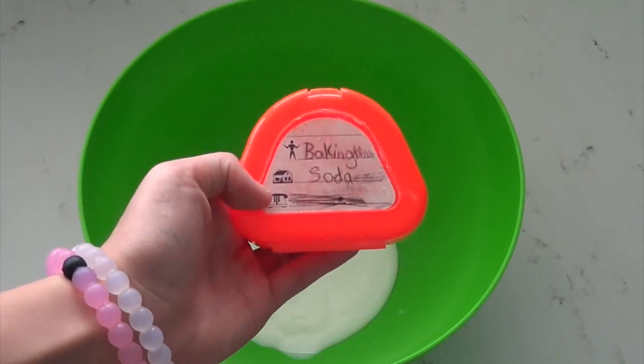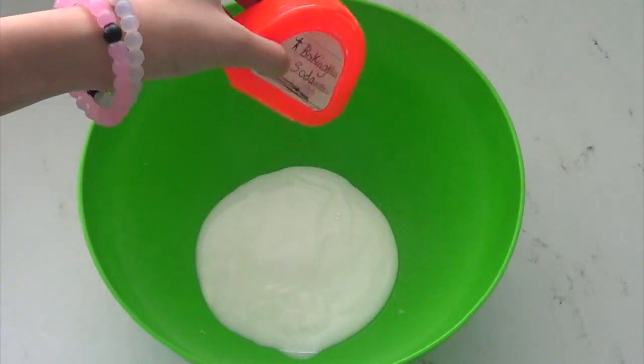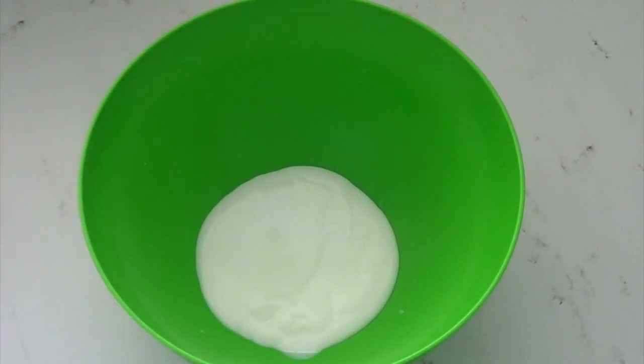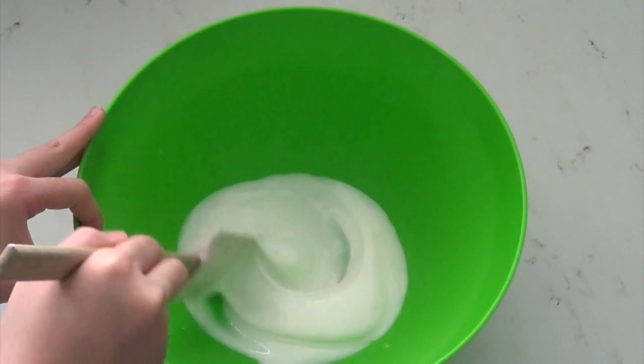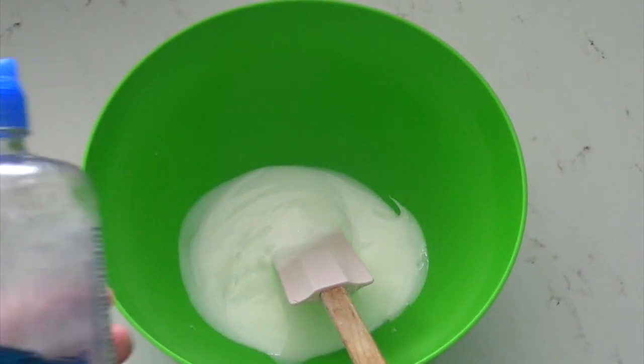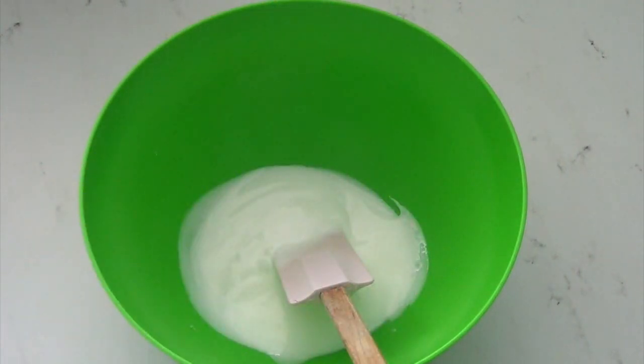Then you are going to get your baking soda and sprinkle some in. Now you are going to pour in some of your contact lens solution.